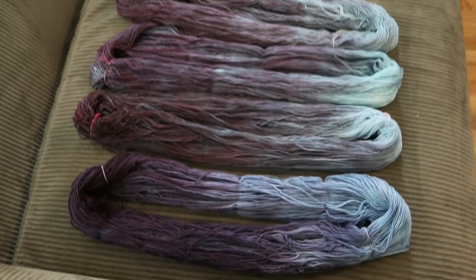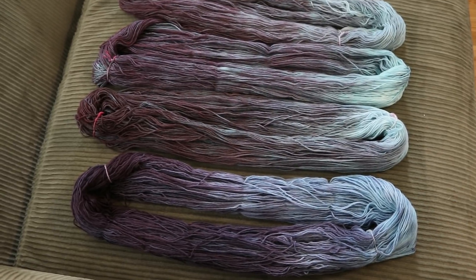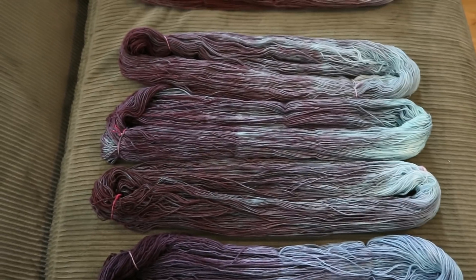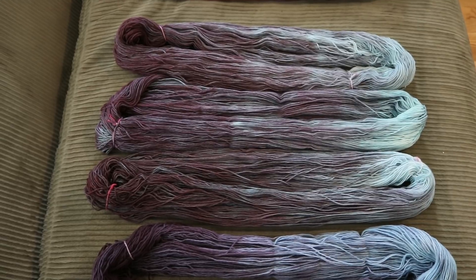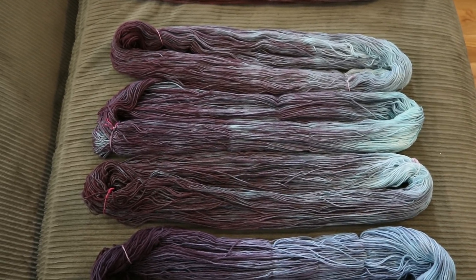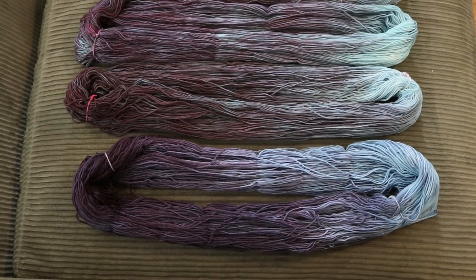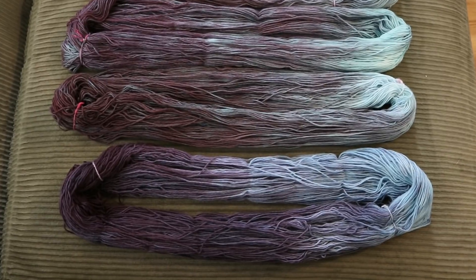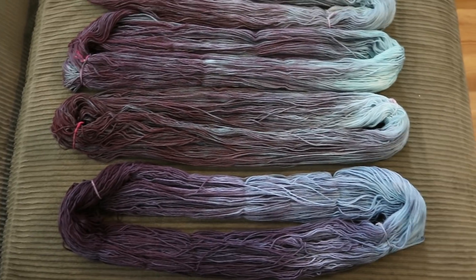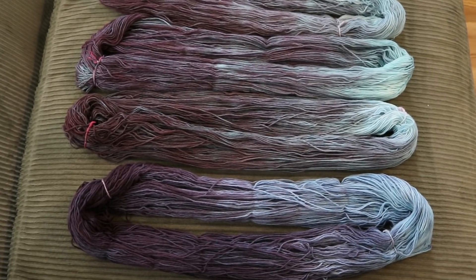Just because the formulas have changed doesn't mean I can't get something similar to this colorway. I think if we try adding maybe a couple of drops of the Wilton Colorite blue to any of the other blacks, that might be enough to shift them a little more toward the colorway like number one. So clearly this is going to be an experiment I need to try in the future.